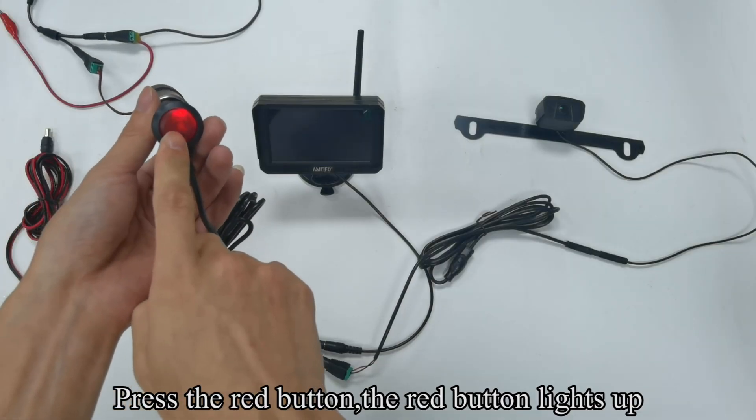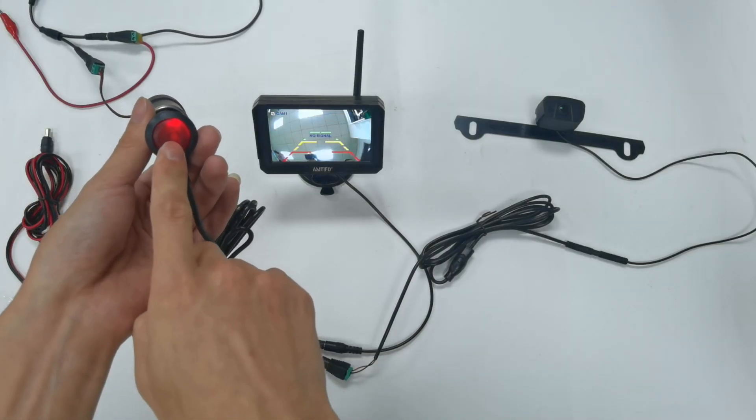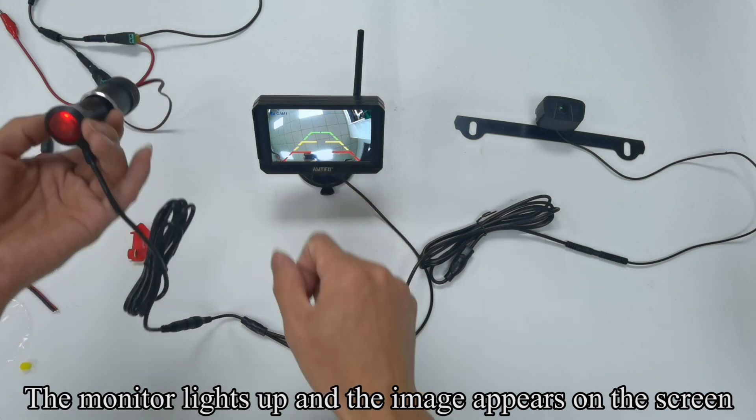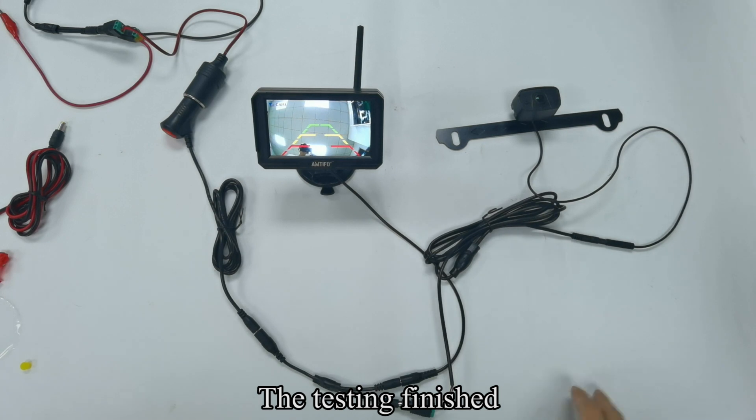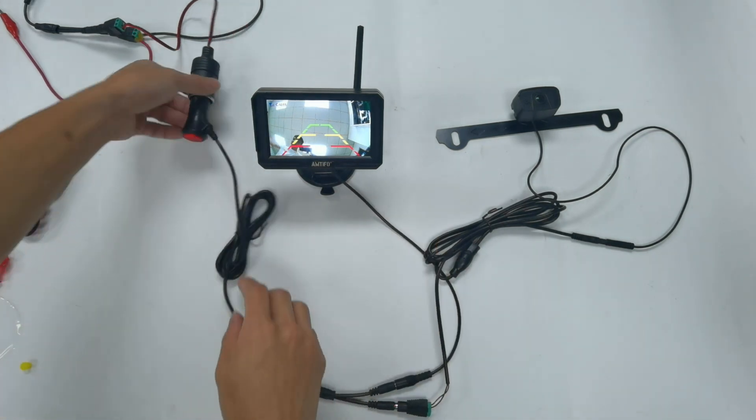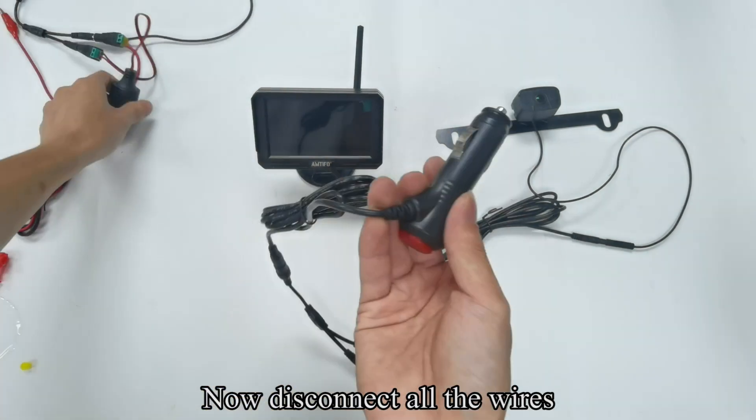Press the red button. The red button lights up. The monitor lights up and the image appears on the screen. The testing is finished. Now disconnect all the wires.